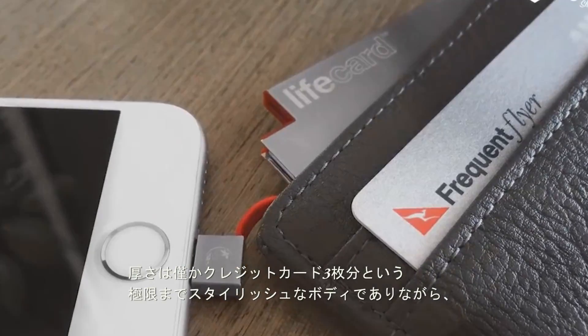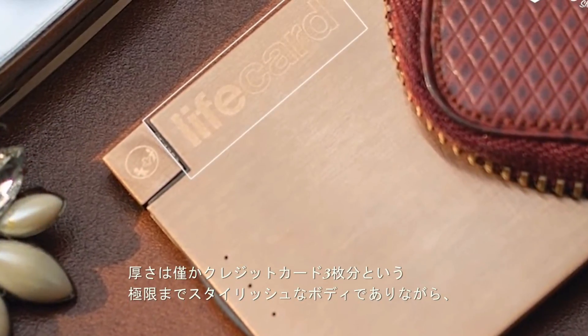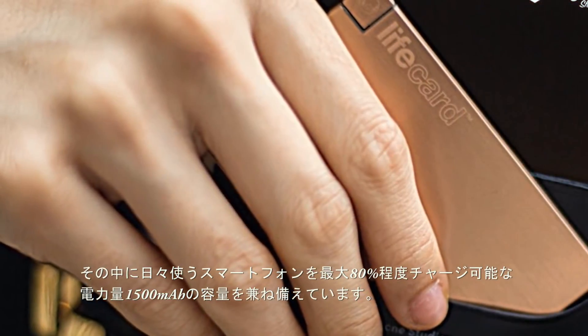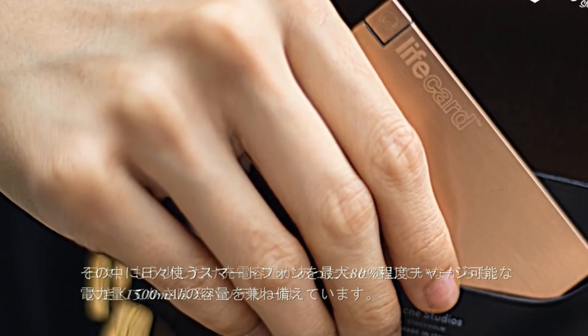the LifeCard has 1500 milliamps of charging power for an extra daily charge of up to 80%, in a body that is about the size of a credit card, and is only as thick as three credit cards.